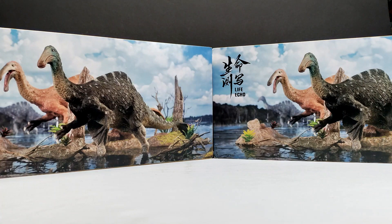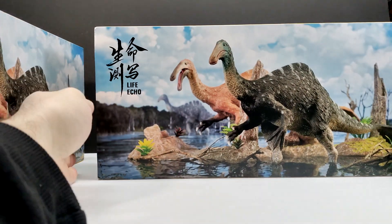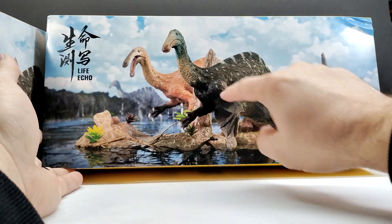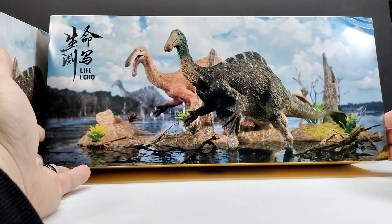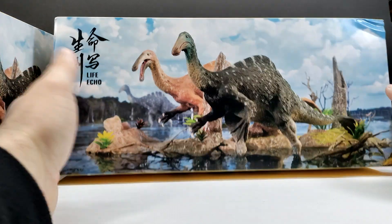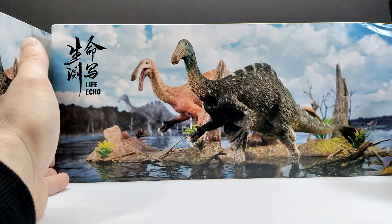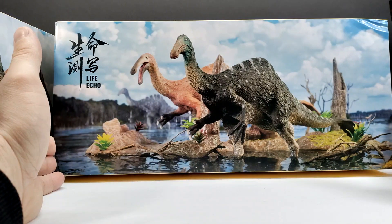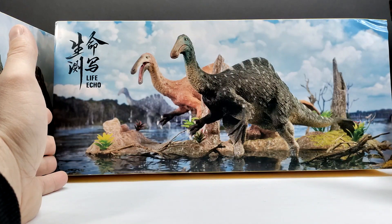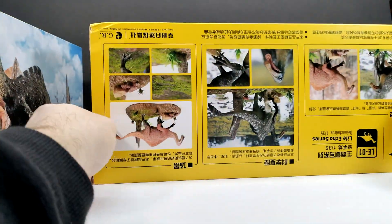First of all, I want to state how much I love the box art. You can obviously see we've got two different paint variants of the figure. If you just take a moment and look at the box art, you can see the two different paint variants, but you also have this really cool almost lake-like setting where the Deinocheirus are kind of walking around in. I love that they've included another one way back in the background, kind of blurred, which adds a lot of realism to the scene.